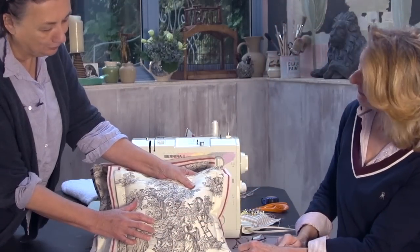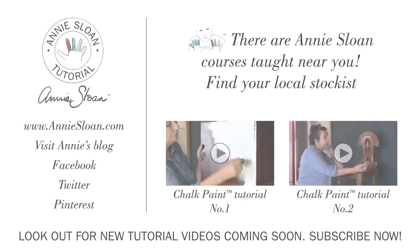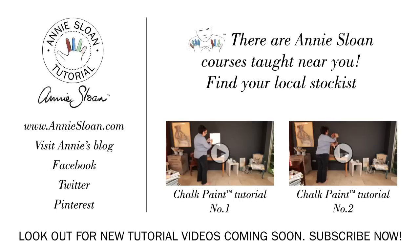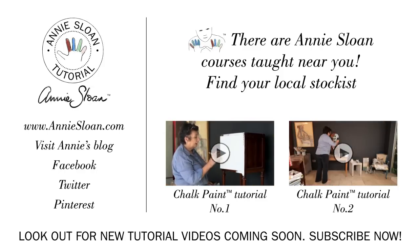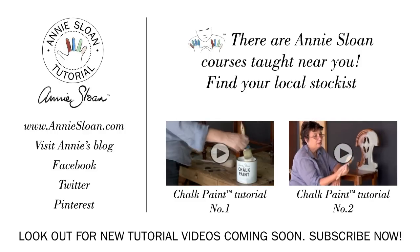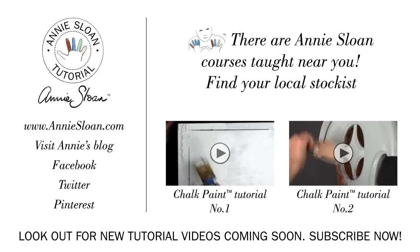Brilliant, Julie — fantastic! Thank you so much.